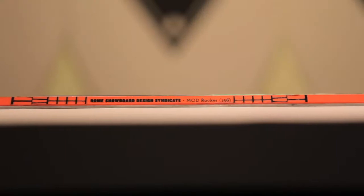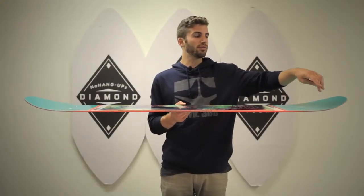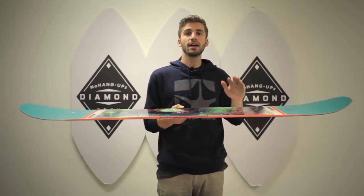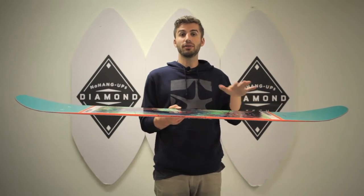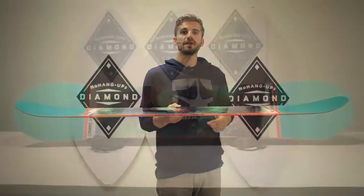That camber is flat directly in between the bindings to five centimeters outside the inserts, so you have a very rockery, playful board at slow speeds. We also have the Quick Grip technology, which features four different contact points — two inner contact points that give you the hold you need at slow speeds but allow you to have a fun board.